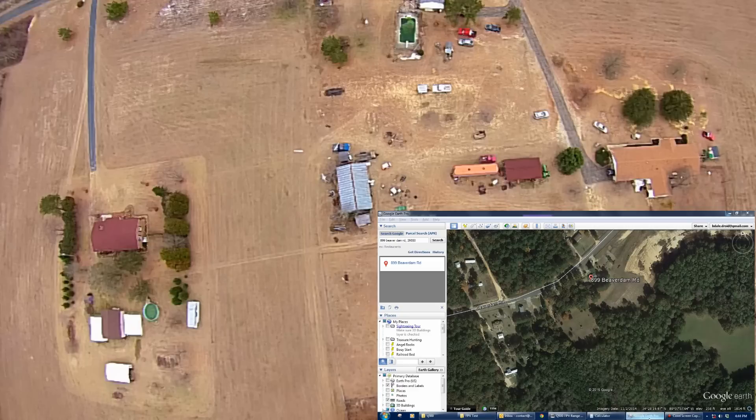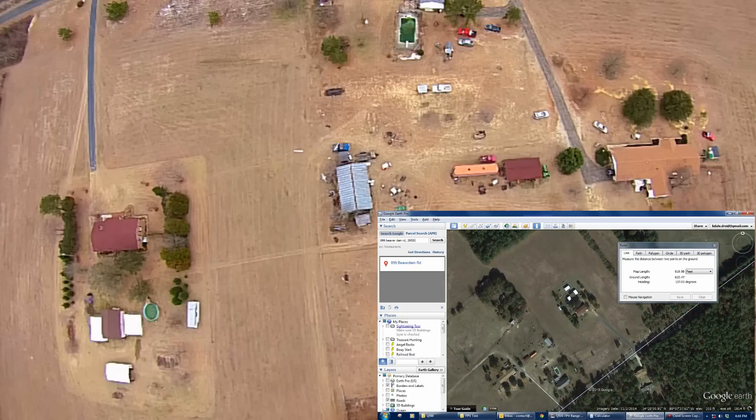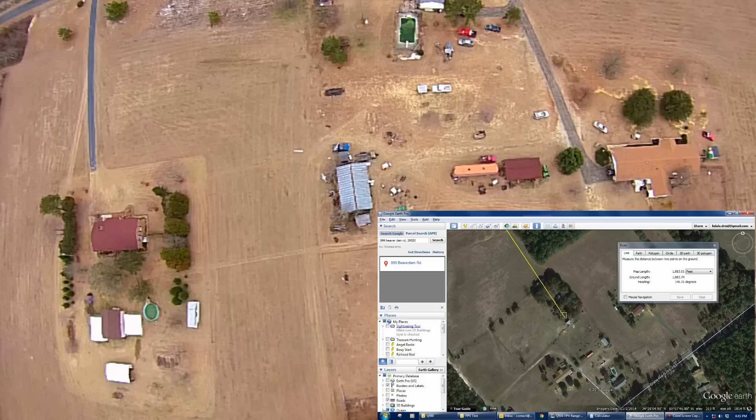Our launch point was right here. The video started to get frame loss right about at this shed, and I actually stopped right about here. So to that shed where we started getting frame loss was 1,926.96 feet on the ground.